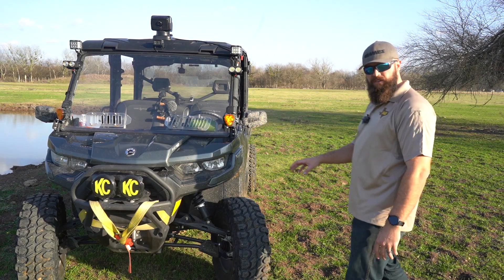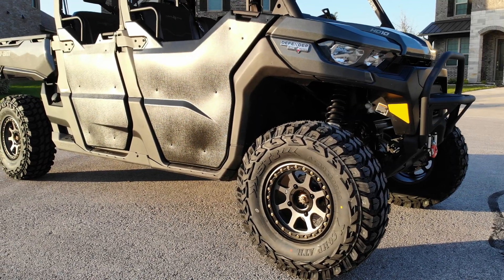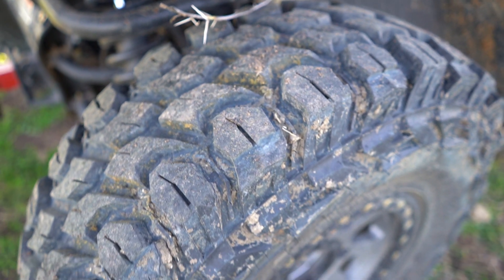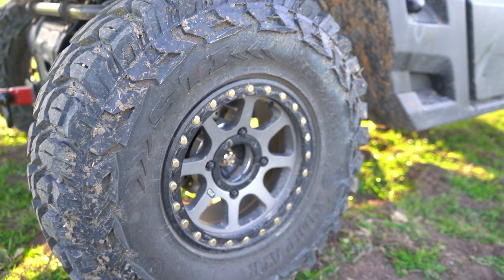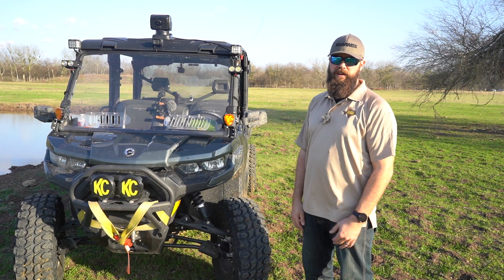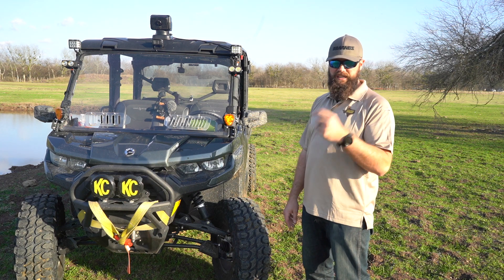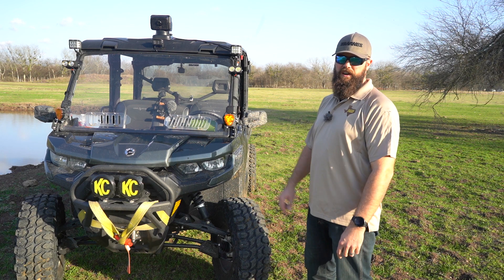The reason I went with the 30-inch and this particular tire is that it's a 10-ply tire. With all the stuff I go through here in Central Texas — mesquite, all kinds of thorns — those have held up really good. Same thing on my truck; I'm running Toyo Open Country RTs and haven't had one flat tire out here yet. Knock on wood, those tires are holding up pretty good.